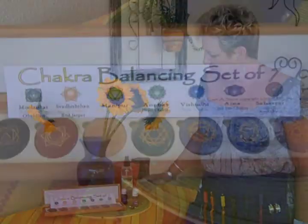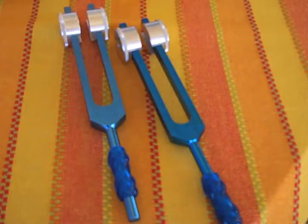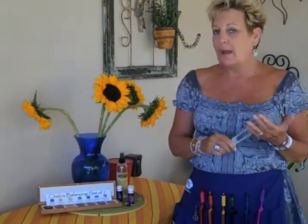Good afternoon. My name is Mary Patley and I'm a Soma Energetics Level 2 practitioner. These are some of the tools that we use, as well as these lovely tuning forks. These are for the etheric, and this is an ohm tuner. They have great sounds.